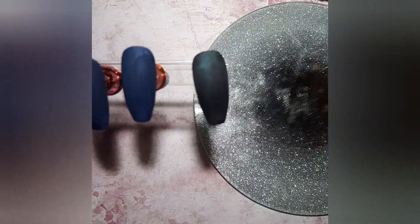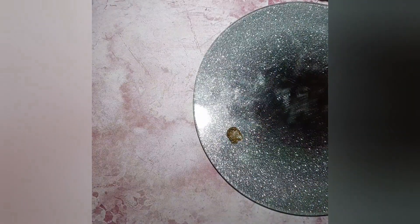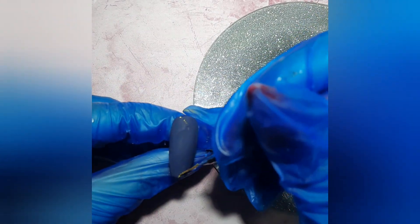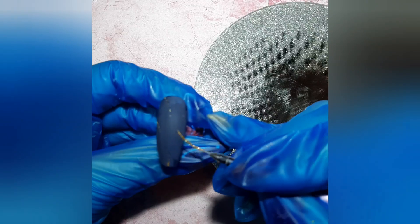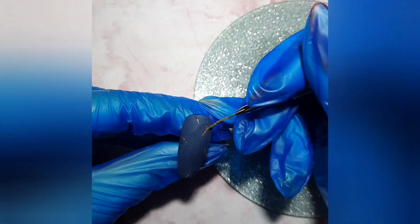I cut off a lot of footage here because I changed my mind, but we're gonna draw some leaves on two of the blue nails. I like to draw on matte top coat — it's easier for me. You can also buff the nail and draw on that, but I prefer matte top coat because the surface is smoother. Sometimes you have little dust particles when you buff the nails, but on matte top coat you don't have that problem.